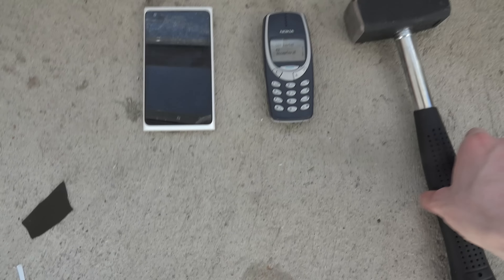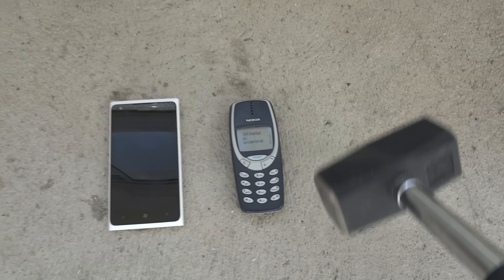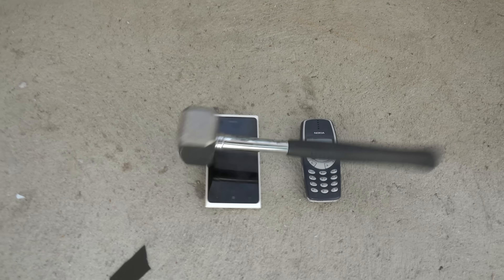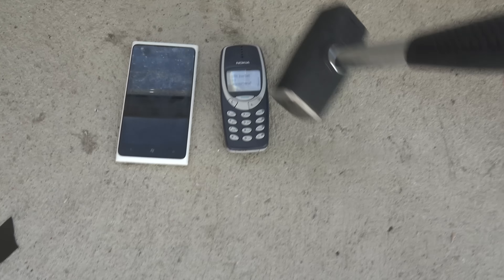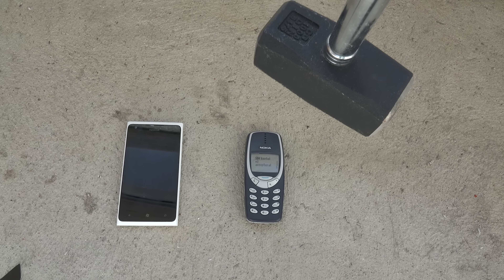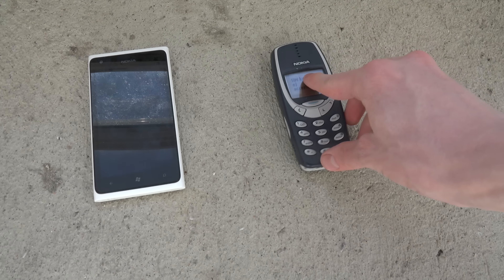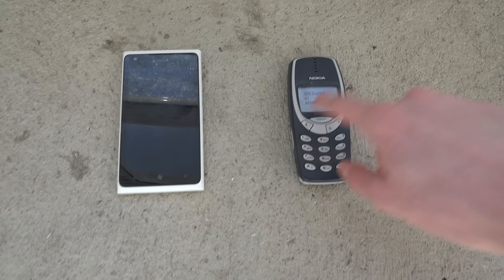Let's just do this for fun. I'm just going to drop it here. As you can see this one has the kind of like the Microsoft logo on it. So I'm just going to do a quick little drop here first on the Lumia device. The first hit — it kind of survived, or I can't see a scratch. Let's try on the 3310. As you can see the 3310 is also still working.